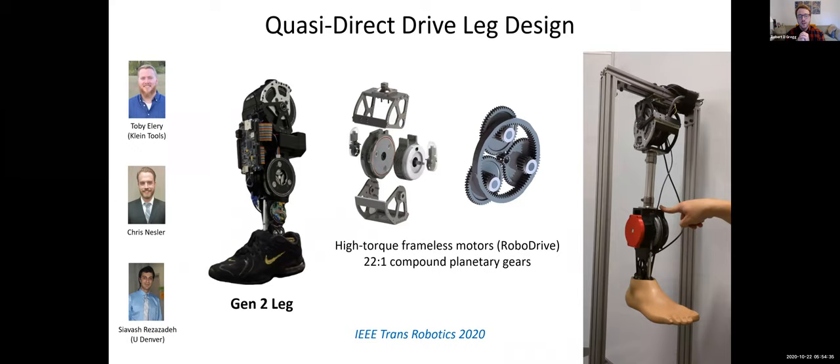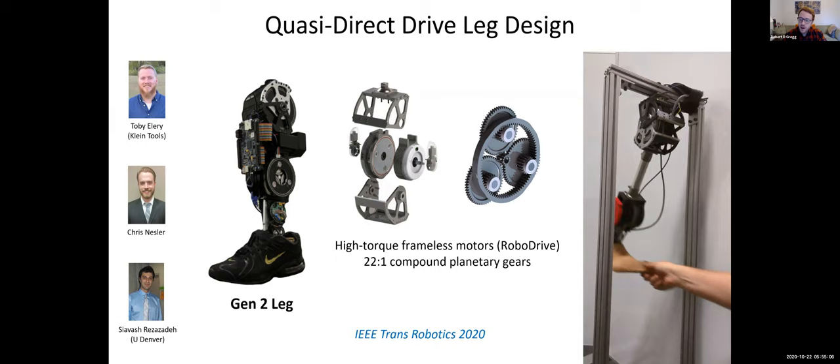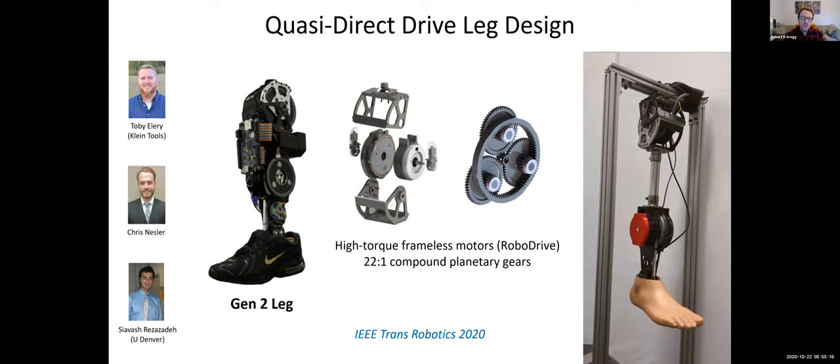This is our leg design. We chose a RoboDrive frameless motor, which can deliver a large amount of torque — about eight newton-meters — and a 22-to-1 compound planetary gear set mated to the motor. This allows very back drivable motion, as seen in the video where the researcher is able to push it with their finger and gravity pulls the leg down when it is released at an angle, demonstrating back drivability when the power is entirely off. If you're interested in other specifications — like peak torque, which is around 180 newton-meters, and back drag torque, which is around three newton-meters, as well as power consumption — please see our 2020 Transactions on Robotics paper.